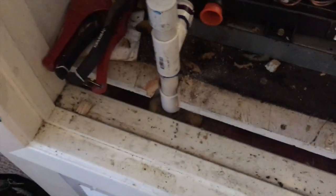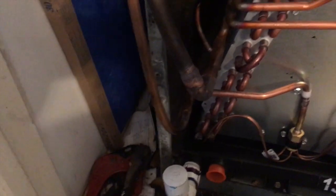Alright guys, the new coil is in, I got the drain tied back in, and I'm going to get ready to braze it.